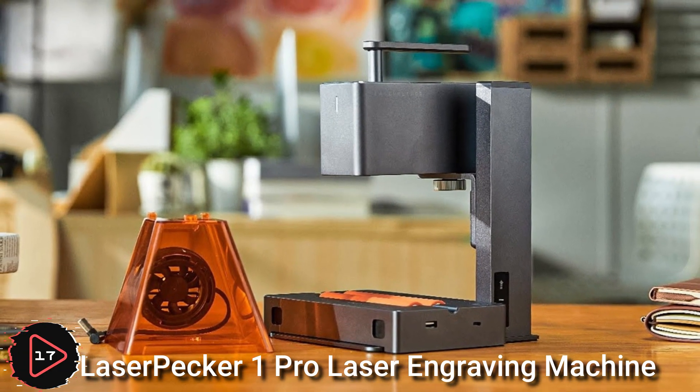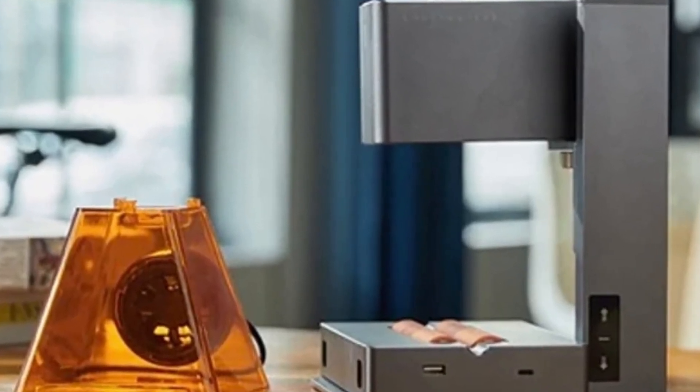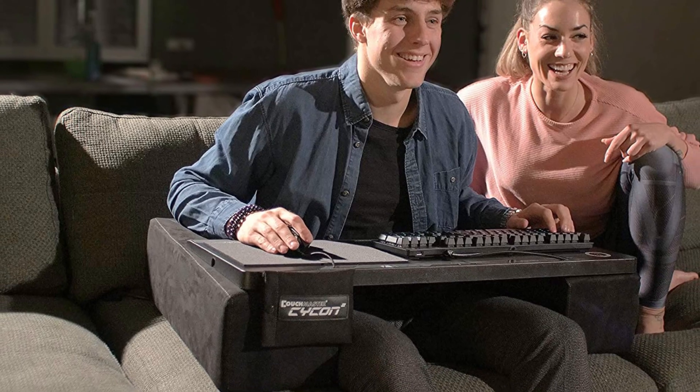The LaserPecker One Pro laser engraving machine is a type of machine that uses a laser beam to etch or engrave designs onto a variety of materials.